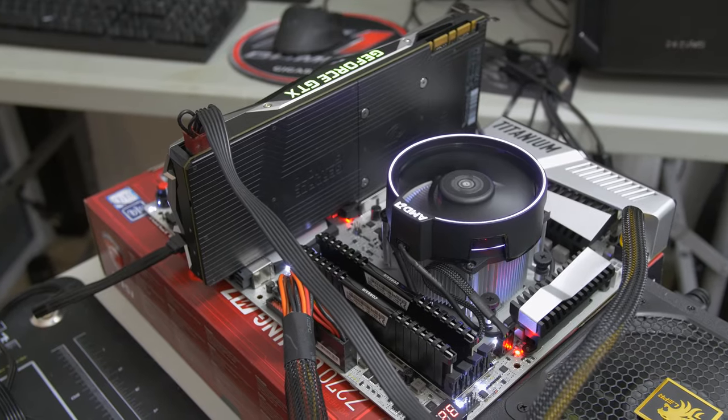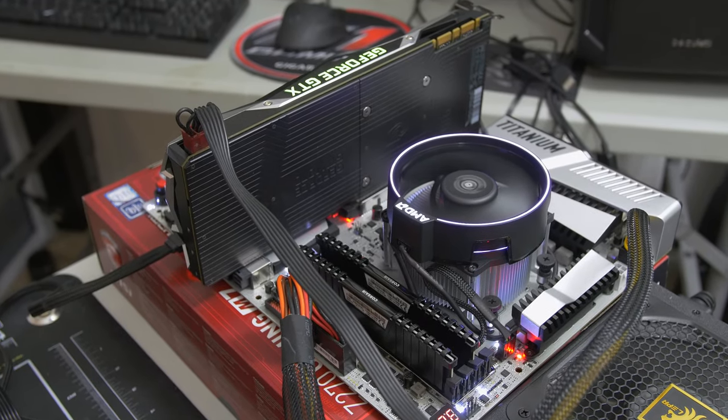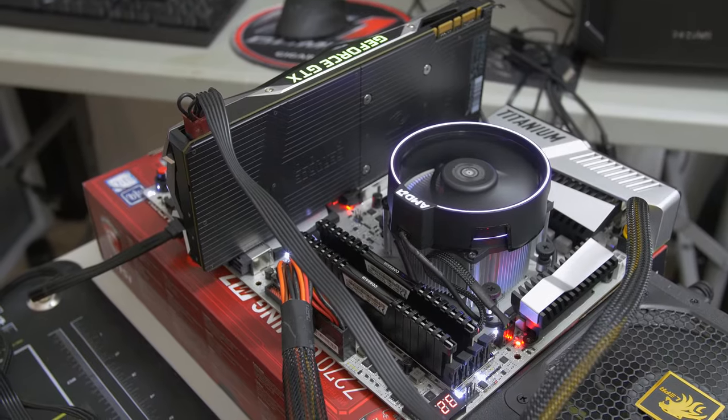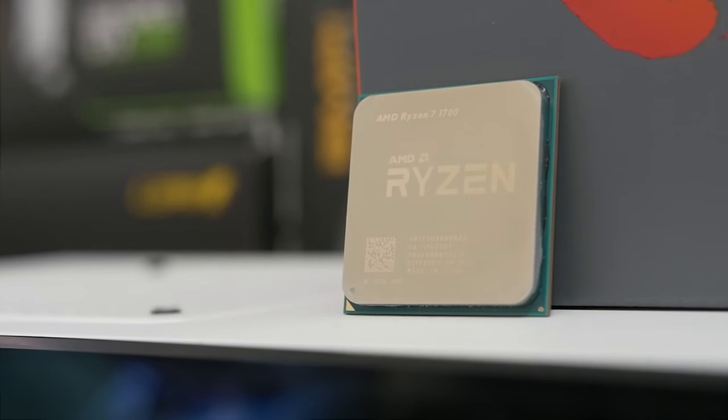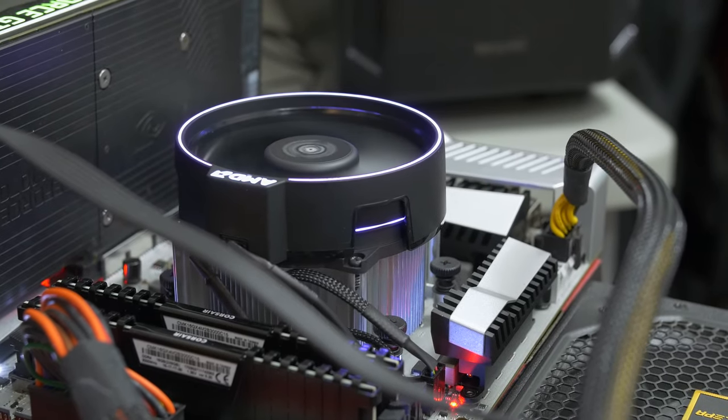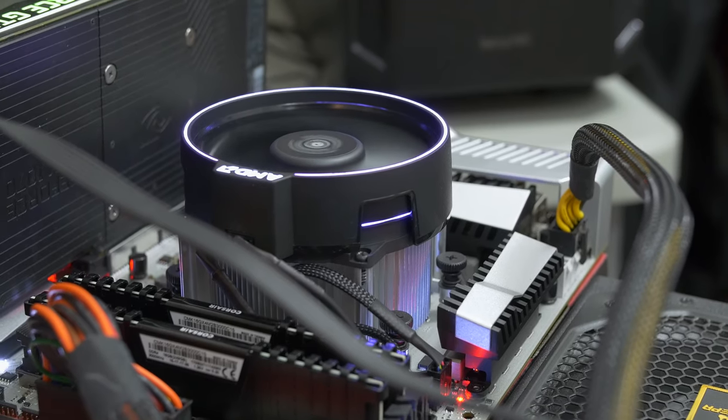Let's dive into some of the basic specs of the Wraith Spire, starting with its TDP of 95 watts, which is actually fairly nice because we only have a 65-watt TDP on the Ryzen 1700 CPU. It's a fairly low power chip, so the fact that AMD has bundled a 95-watt TDP cooler with it means that they've actually kept overclocking and overclockers in mind with this particular launch, giving us additional headroom to take the chip a bit further.